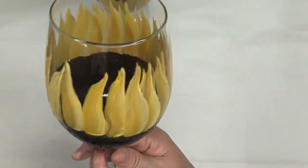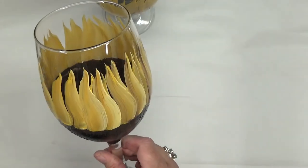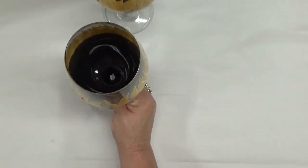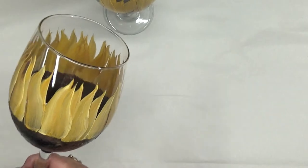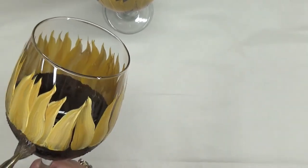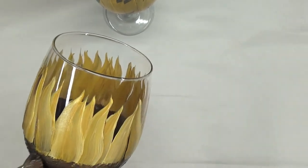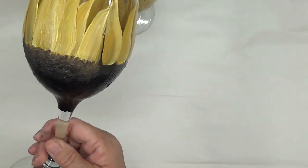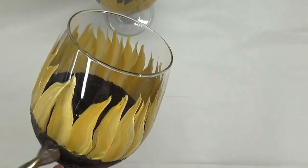Alright, so there we have it. I'm just going to turn it so you can see — not perfect, but exactly the way I wanted it. Now I'm going to go back over the center part. You can do some blow drying in between, but I'm not going to for the purpose of this video. I'm just going to keep going and do it while it's wet, which is fine.